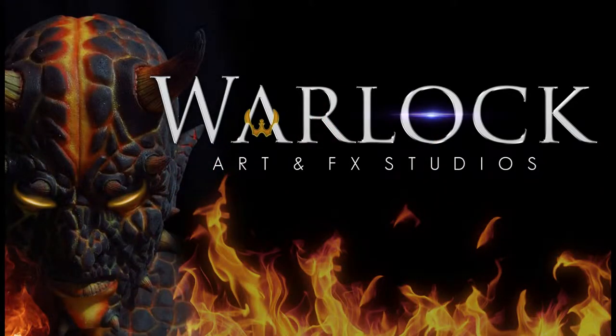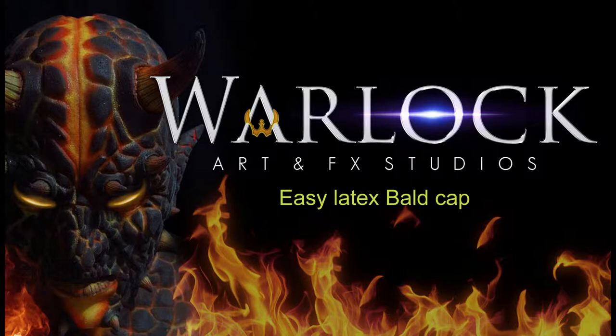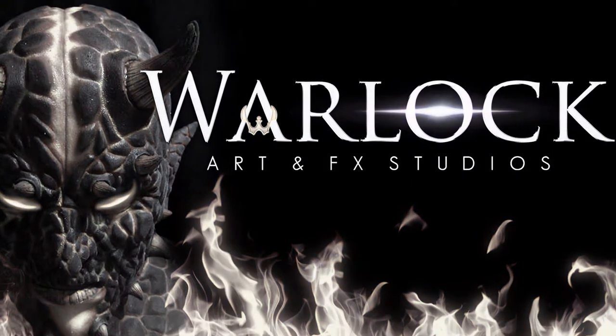Hi, I'm Luis from Warlock Act and Effects. This is our tutorial on how to make an easy ballcap. Let's begin.